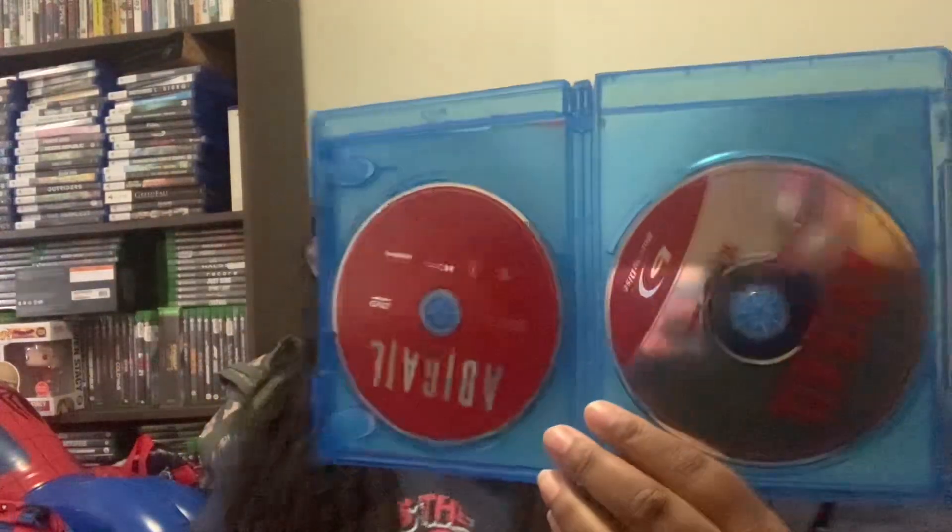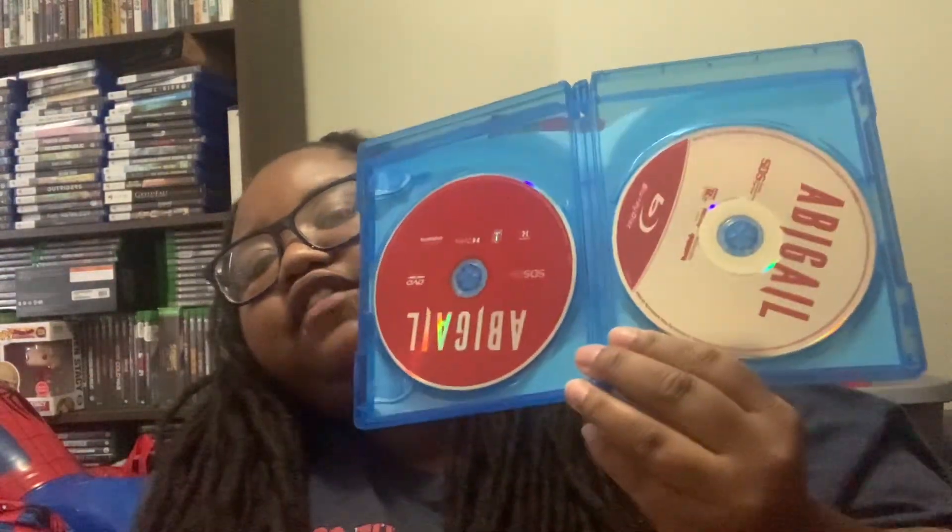Alright, we're about to open it up. There's always a digital color code in it too, so I got to take that out. Here it is. Here's the Blu-ray and the DVD.